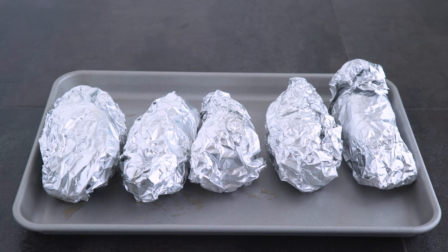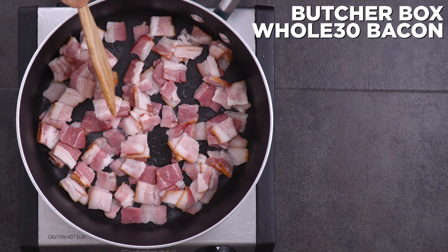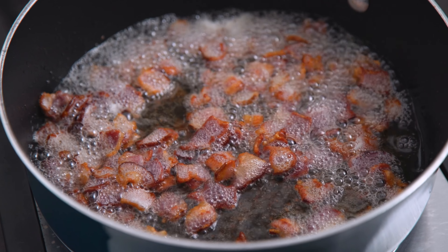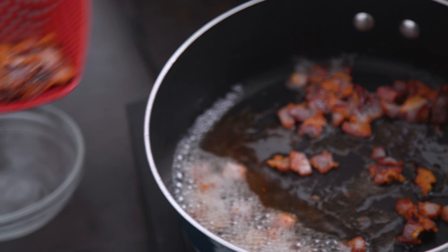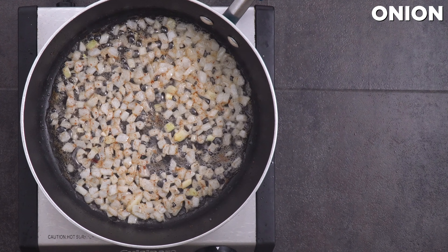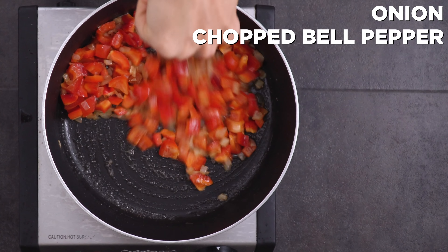For the filling I start with my ButcherBox bacon, chopped, and cook that until brown. This bacon is delicious and as I mentioned it's Whole30 approved with no sugar added. I set the bacon aside but leave the fat for cooking the rest of the filling. I add onions and cook for a few minutes until tender, followed by chopped bell pepper and let that soften slightly.